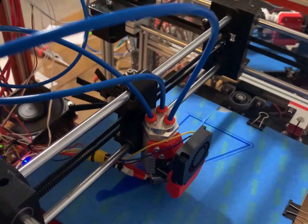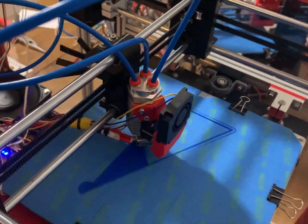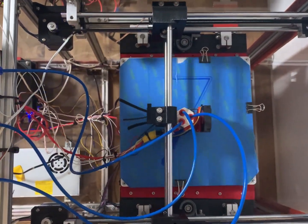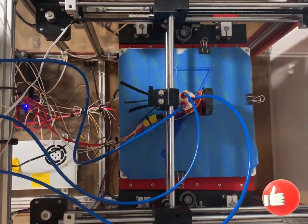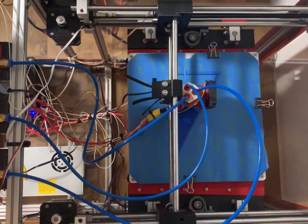Hello everybody, my name is Mitchell at Imprint Manufacturing. In today's video we are discussing the stepper motor. This video is intended to help you understand what stepper motor you need for 3D printing and how it operates. If you like the video please leave a like, and if you like 3D printing be sure to subscribe to our channel for more videos.